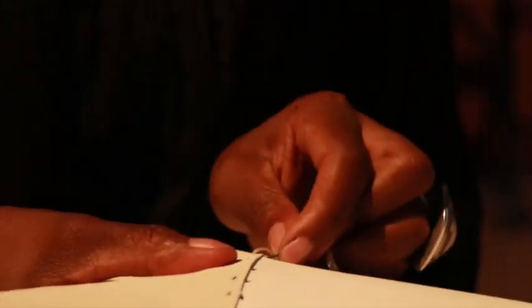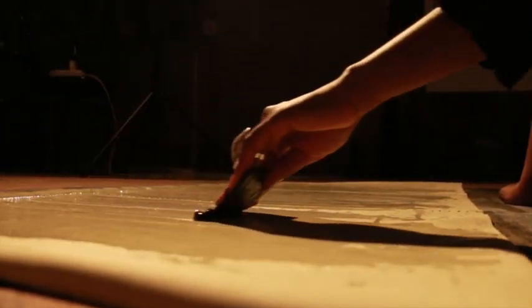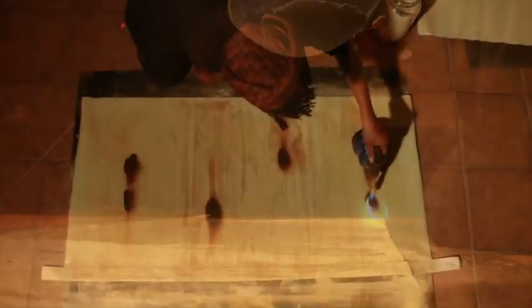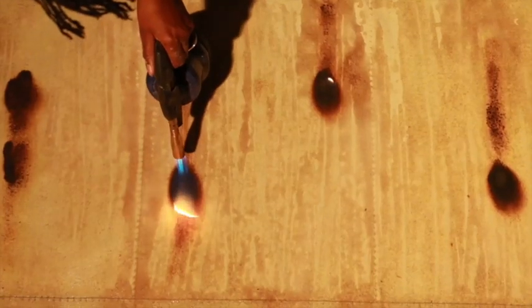I start with a fresh canvas which I prime with acrylic paint, and then after that I put on resin. On top of the resin I sprinkle the mahangu meal, and the reason I have the resin on there is to capture the mahangu meal so that it's permanently infused onto the canvas.